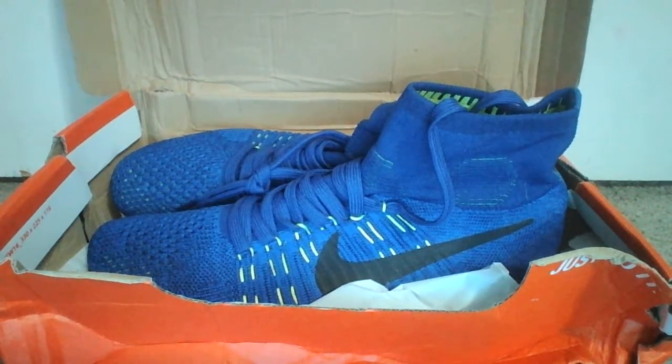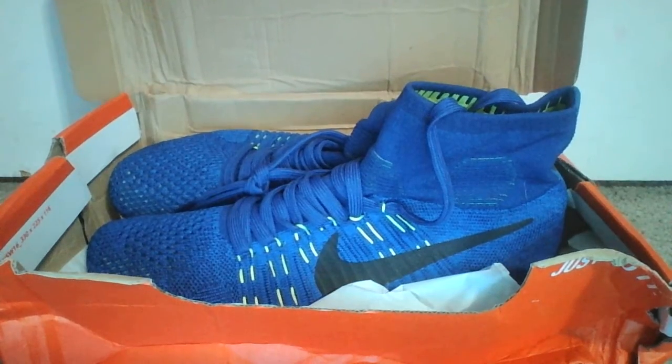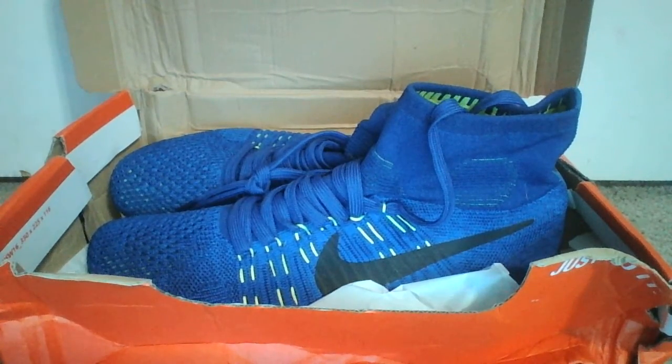Hey guys, SciVlogs here today. I'm going to be doing a little bit of a video on my new school shoes that I got for this year's school year. So let's just get started with it.